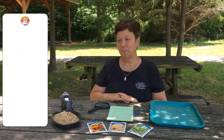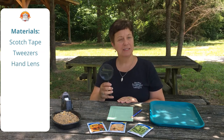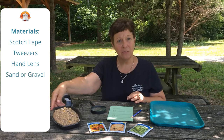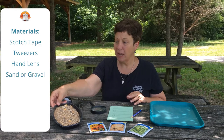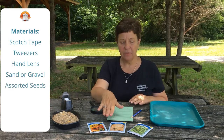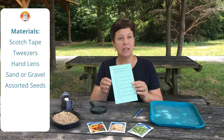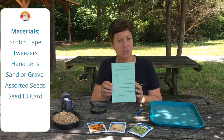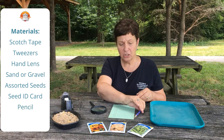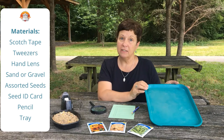Here's what you'll need for this activity: Scotch tape; tweezers to help with picking out the seeds; an optional but nice hand magnifying lens that will help students see the smaller seeds; something like sand from the beach, aquarium sand, or gravel that you can mix the seeds into so that they're not quite so apparent and students have to actually look for them; an assortment of seeds — I got these from the dollar store — either flower or vegetable seeds. We created a card that has little places where the seeds get taped down and the identification is made on the side. You don't have to go this fancy — you can just use a blank piece of cardstock or paper, a pencil, and a tray to dump the sand or gravel on with the seeds mixed in.